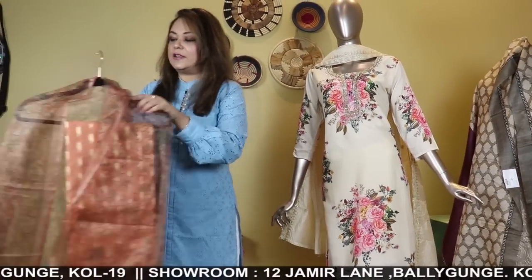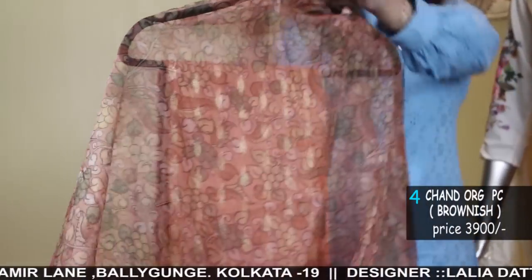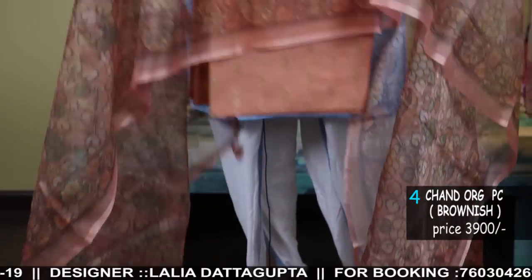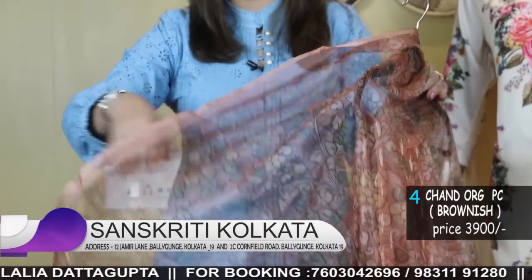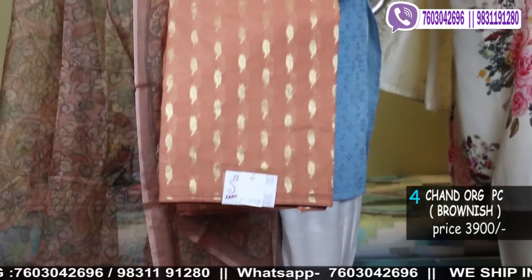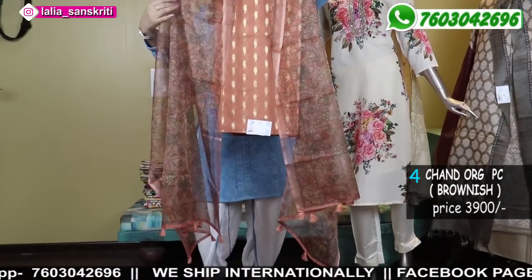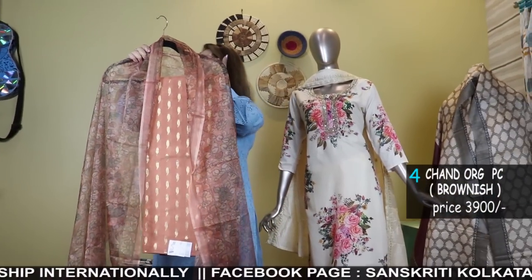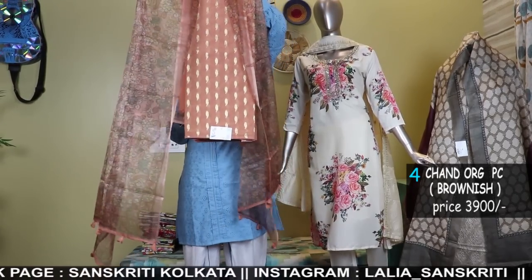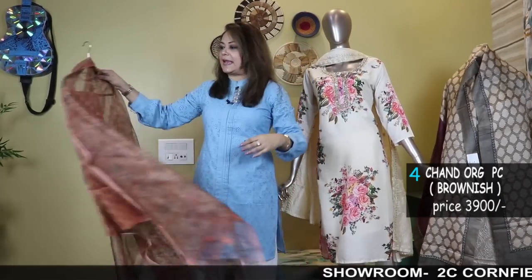Moving to chanderi banarasi woven with organza kalamkari dhupatta. It's a nice light brownish, peachy brown color — a sheered fabric of organza with this beautiful floral kalamkari dhupatta. Comes with a kurta and a bottom. So it's a nice chanderi three-piece set. These are all three-piece set materials.